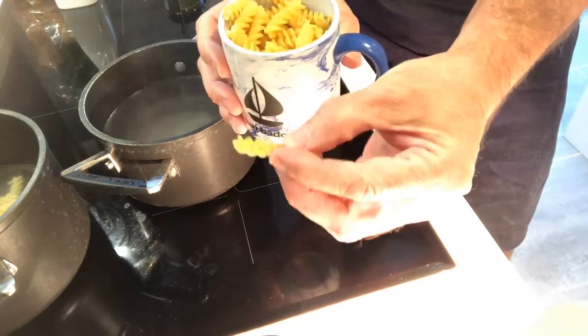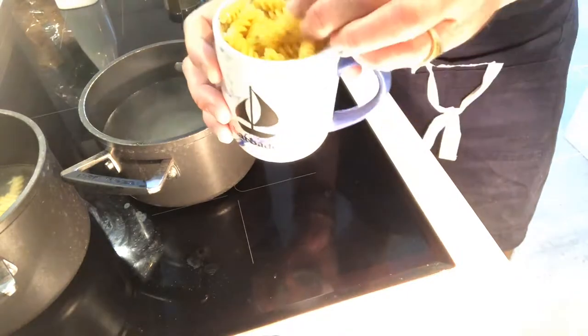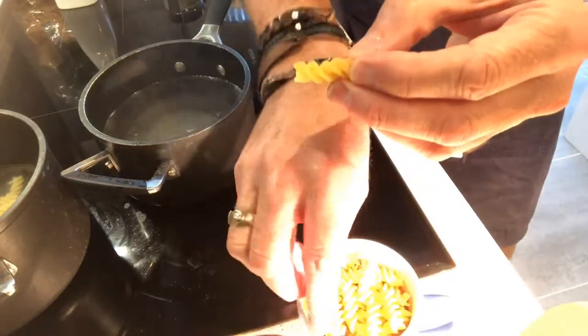This is fusilli — it's the spirally one — but you can use any. Penne, it doesn't matter. Bows, they're all the same. They're all dried, so you're going to have this.